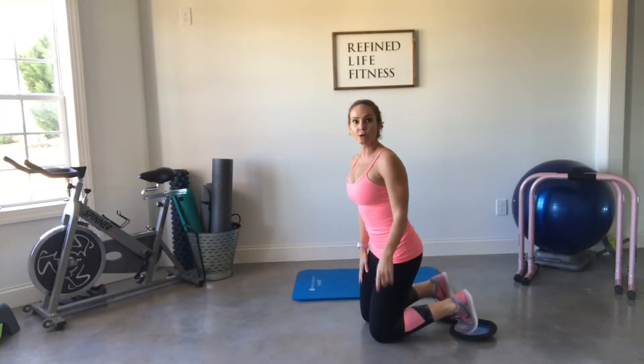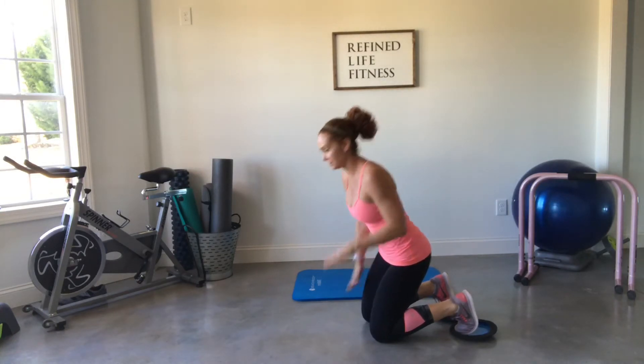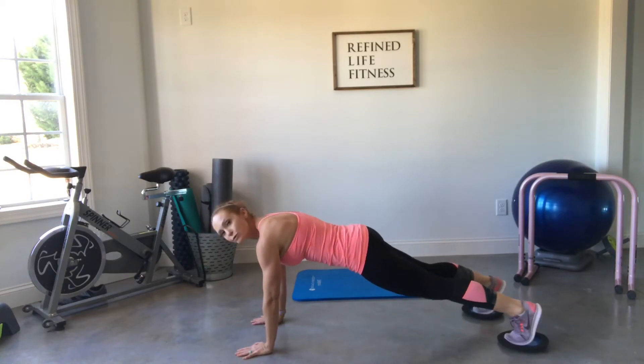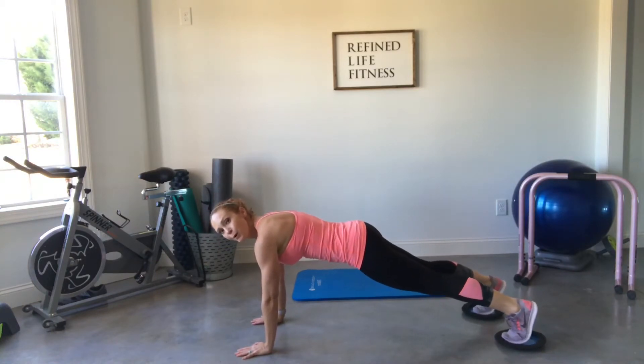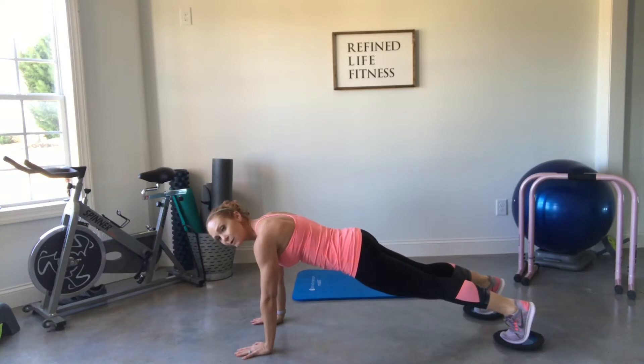Okay, are you ready? Let's do it! Move number one is a mountain climber cross. Set yourself up into a plank first, stacking your shoulders right over the top of your wrists. Make sure you pull that belly button tight to your spine, press back through your heels, and keep your legs straight to start.